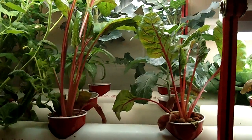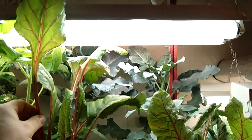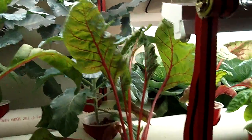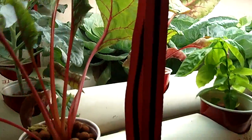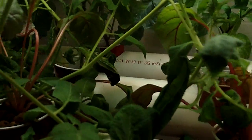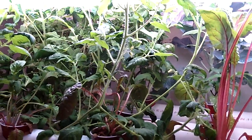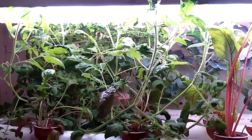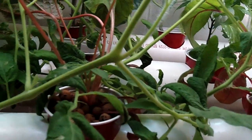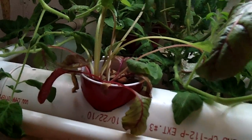We have some more Swiss chard down on this end. As you can see, the stuff actually got quite leggy but it's finally really leafing up. We'll probably go ahead and harvest some of this pretty soon, and there are more leaves coming up at the bottom. Unfortunately, the tomato plant has quite taken over the end down here, giving us a hard time by choking out these other Swiss chard plants.